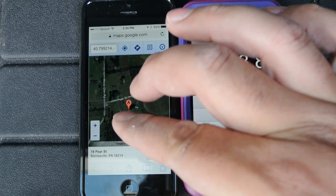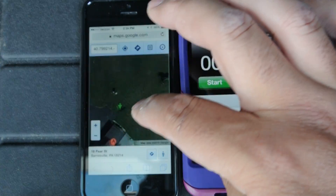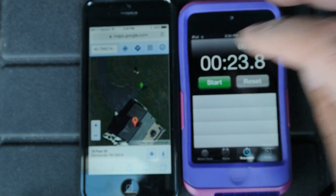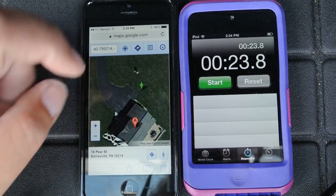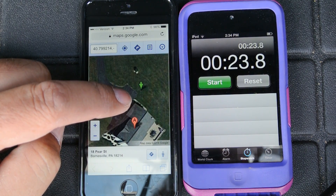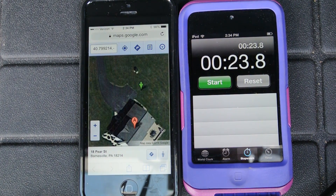It gives me the address — that is my home address — and the green arrow is supposed to show where I am. In reality I'm right at the corner, so I'm about within 20 feet of that green arrow. Outside in a clear view it is much better, and the response time is fairly good.